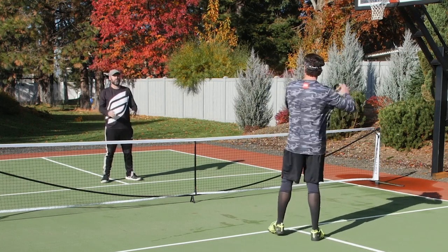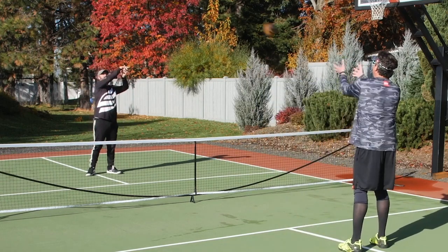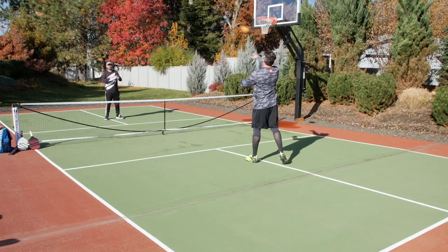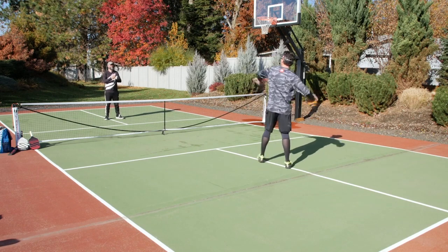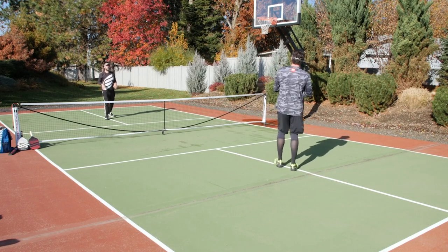After a few throws back and forth, we're going to back up a little bit and continue to toss the ball. If you're feeling adventurous, you may even try your opposite arm just to warm that shoulder up. We'll continue to move back.